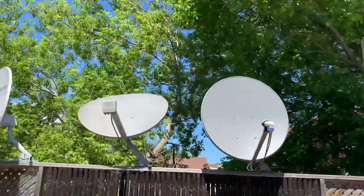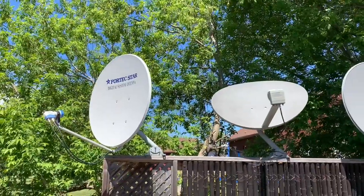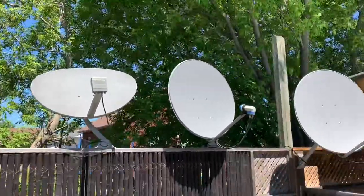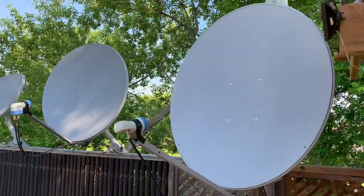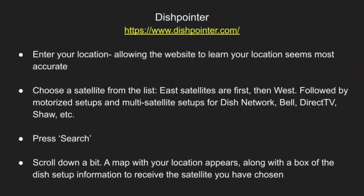Two great resources for free satellite TV channel listings are Lyngsat and TVRoSat. Both of these websites have complete channel lists for all of the North American satellites, and you can find links to both of these in the description of this video.